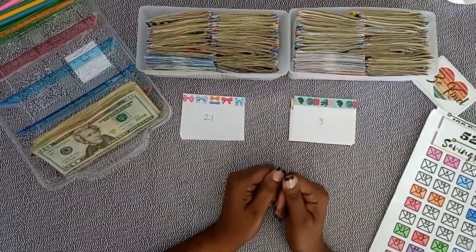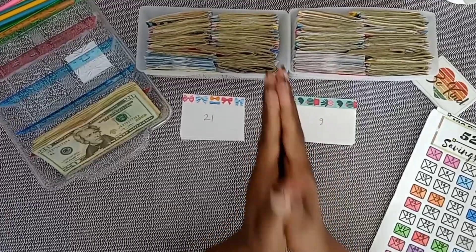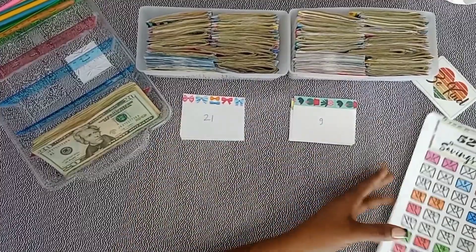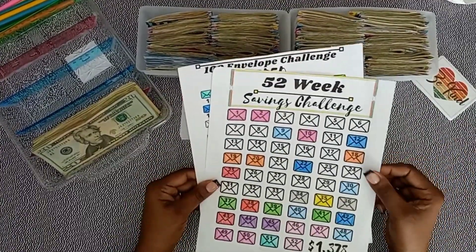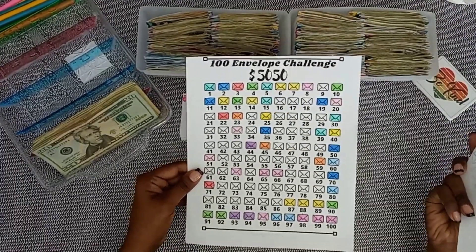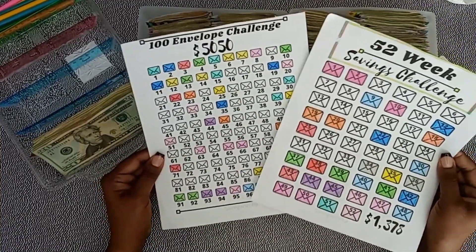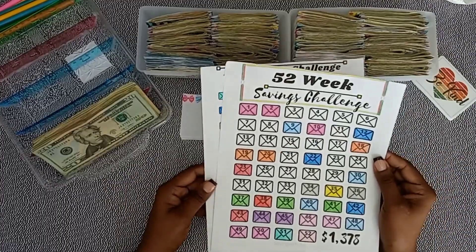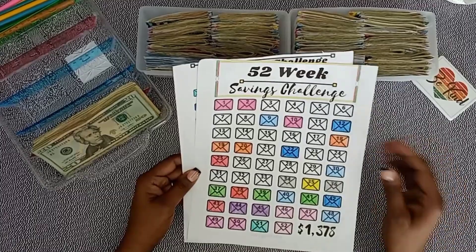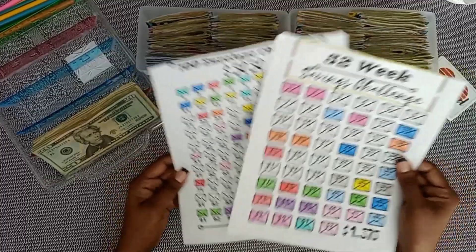Hey guys, Saving with Jay here — I am back for another savings challenge video! This is the start of the fourth month of my savings challenges. We're doing the 52-week challenge, more like the 26-week challenge since I've been speeding through it, and we also have the 100 Envelope Challenge. I love most about these challenges is that it makes saving money fun.